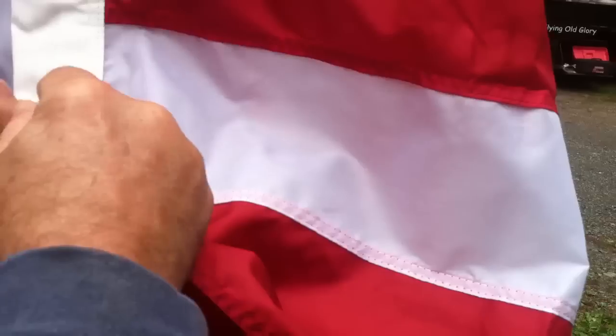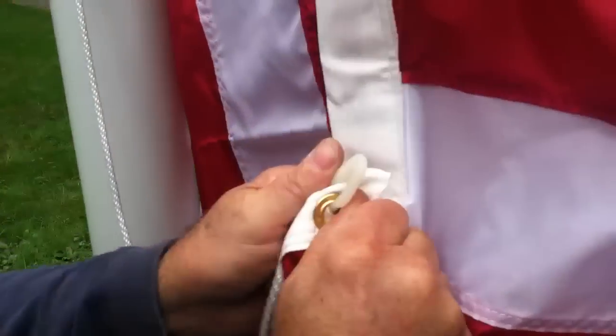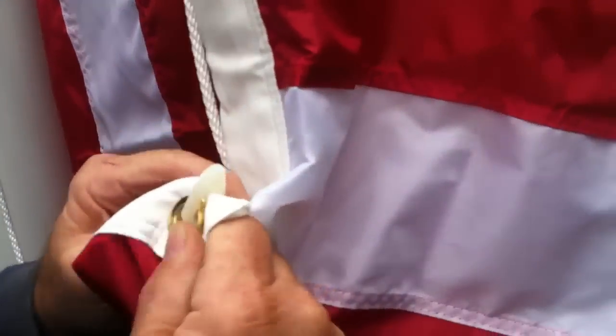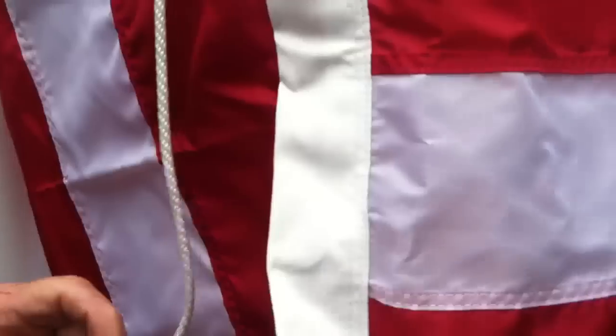These good flags, they've got so much bunting on them. It's tough to get under that clip, but that's good because you've got lots of material.